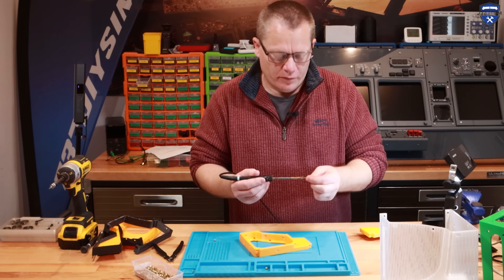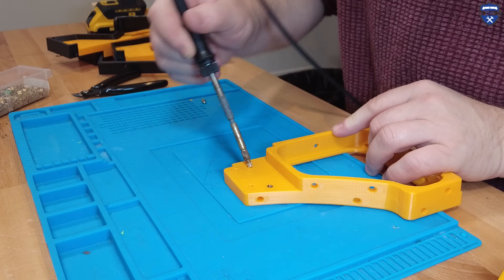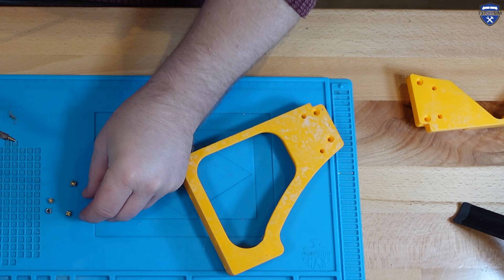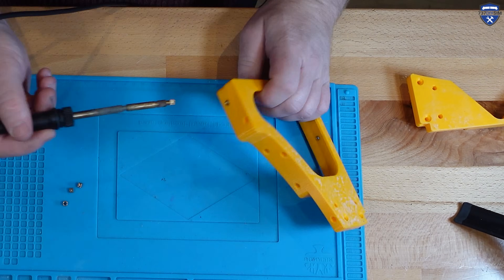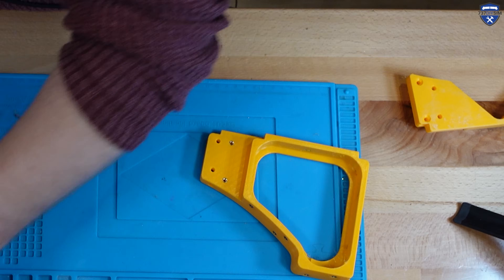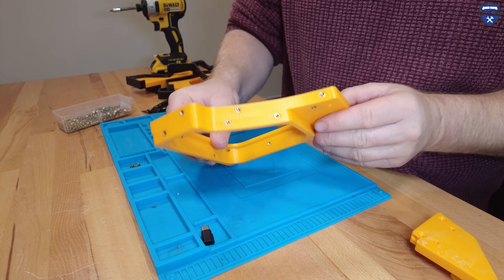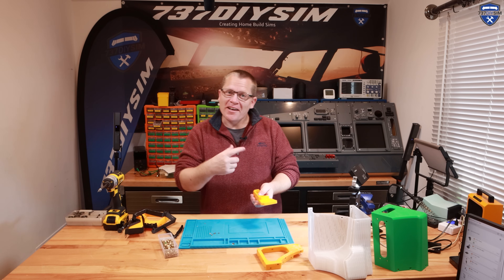There are a lot of brass inserts in this unit. Now we bring in the smaller piece and repeat the process.